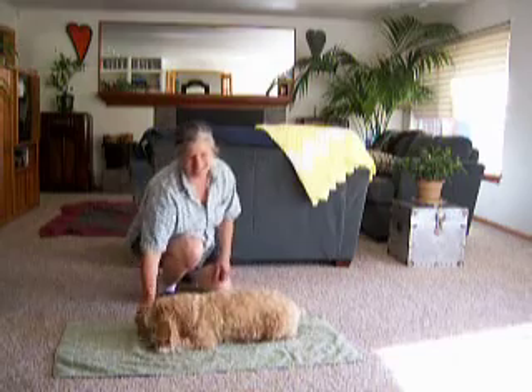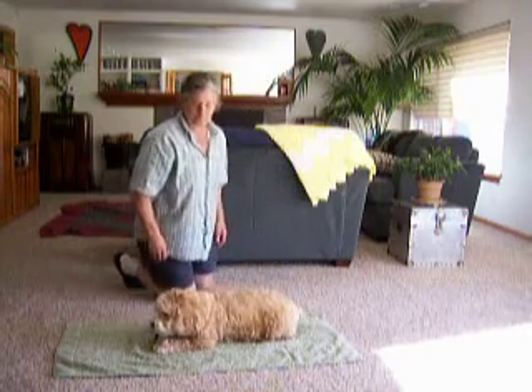I'm going to hold it down. The minute that he lays down, I say yes, and I let go of it.